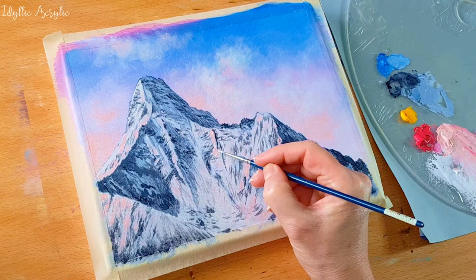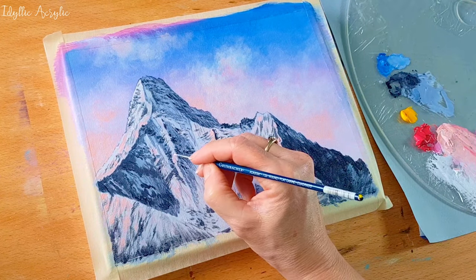And now I'm adding some white to the areas that I want to make really bright, where the sun hits the side.